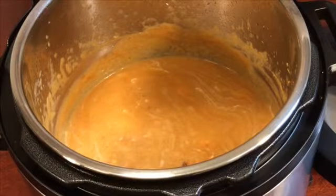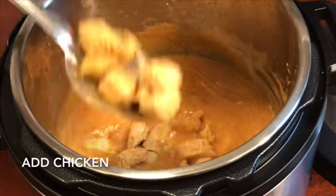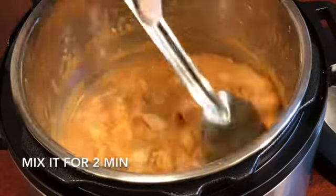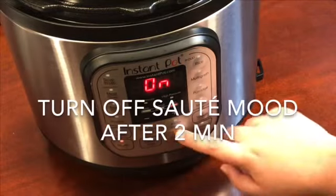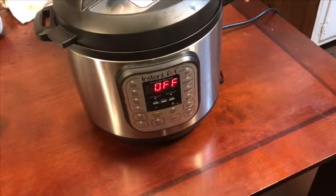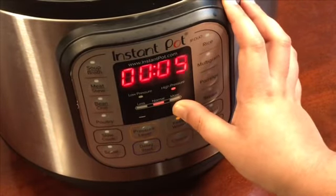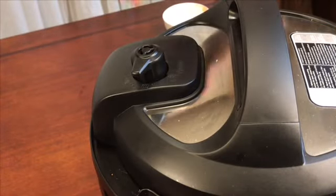Now add the chicken into the Instant Pot. Turn on sauté mode, cover it, then turn on pressure cook for five minutes. Make sure the seal is on the sealing side.